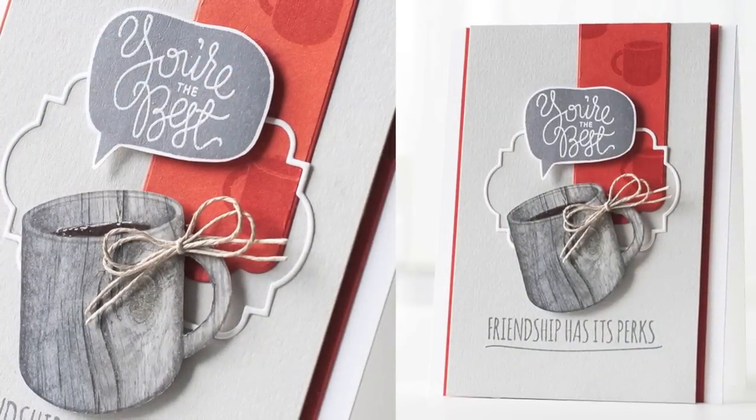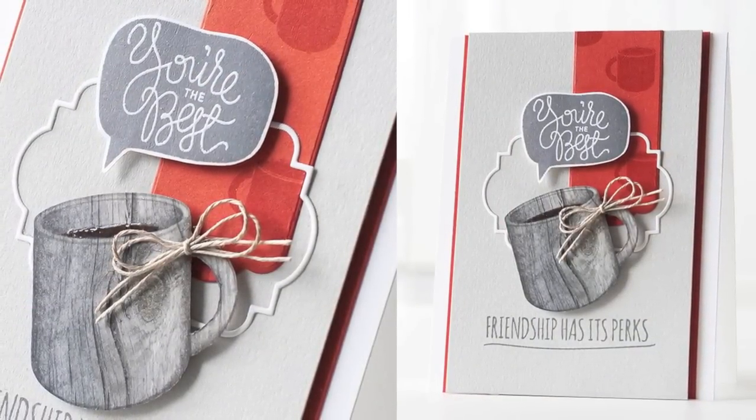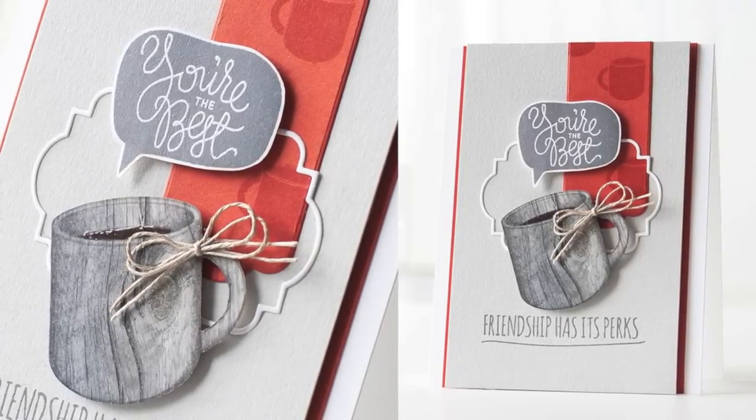Here's another look at my finished card. I've added a little twine bow and glossy accents to the coffee area. I hope I've given you some inspiration for the What's Brewing stamp set from Simon Says Stamp — thanks for watching!